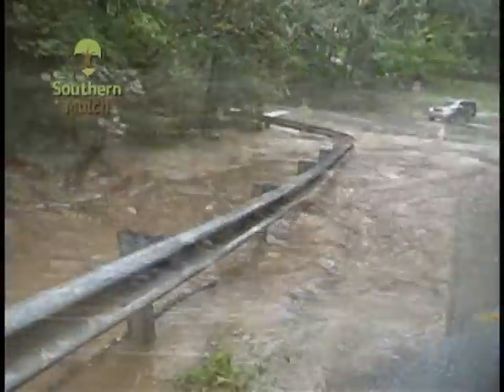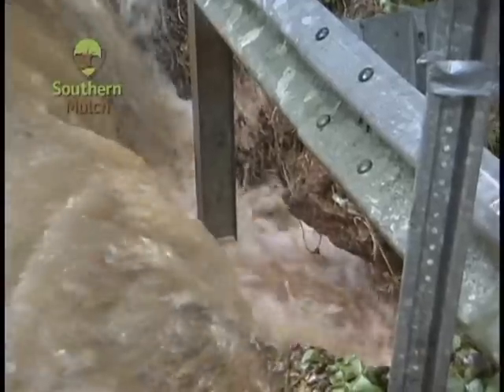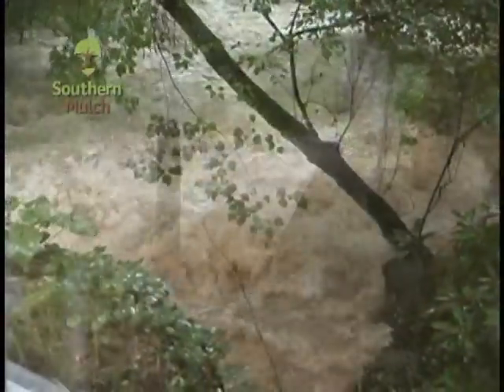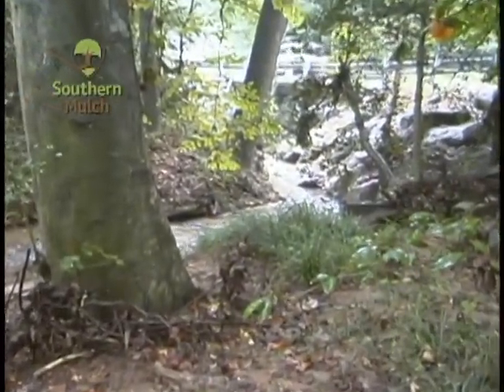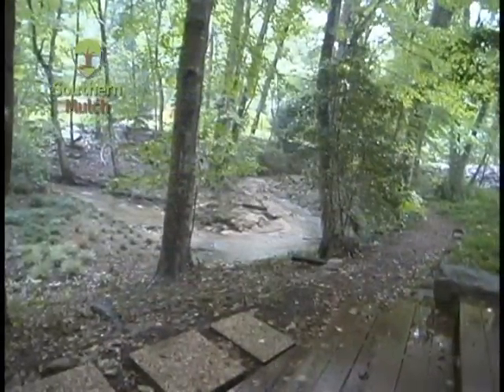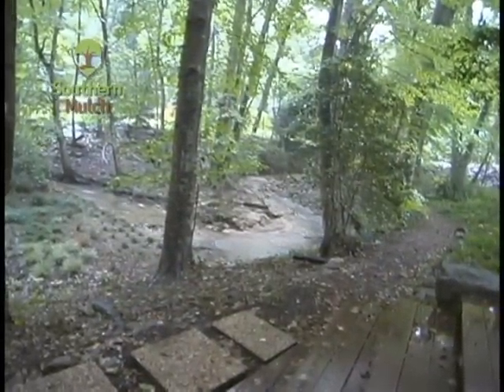After six years of exposure to the powerful water hydraulics of the stream, the first installation of Filtrex socks had withstood the storm currents, but all the vegetation except the liriope had been stripped away. In addition, floodwaters that rose above the initial Filtrex socks repairs collapsed part of our walkway at the top of the stream bank.